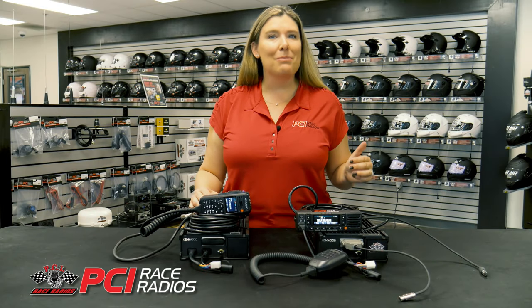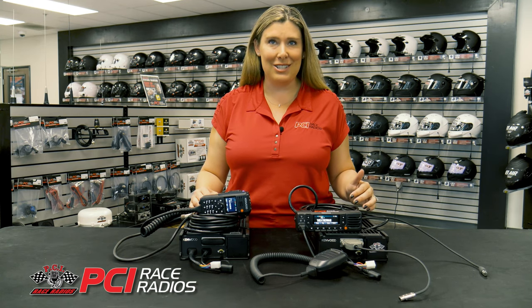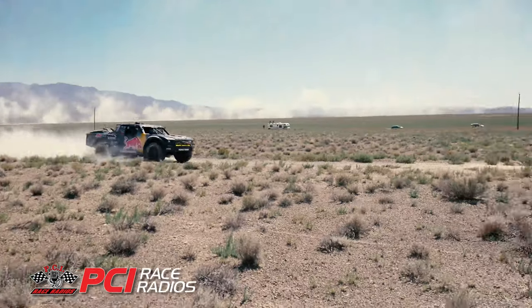Kenwood has always been known for its clear communication abilities, but they have completely upped their game with this radio. Featuring active noise reduction with a digital signal processor, you'll be blown away by the clarity of this radio in high noise environments like trophy trucks.